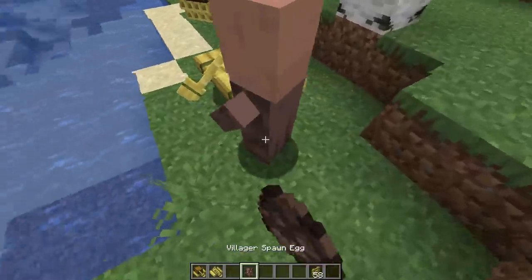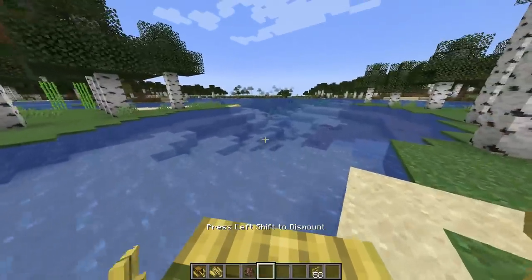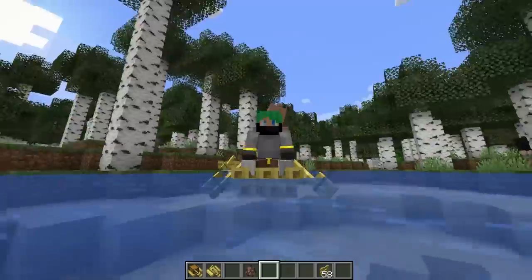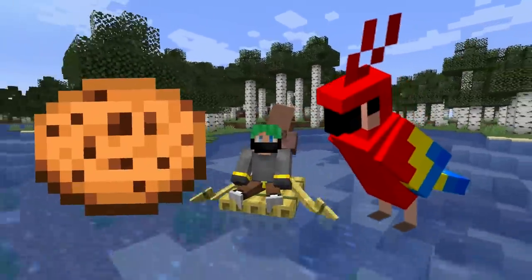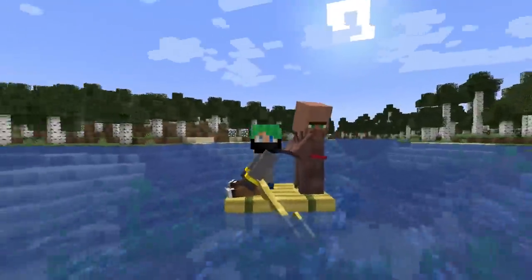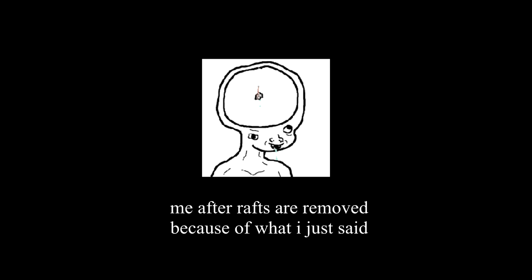I still definitely believe that standing up on a raft while it's inside of the water — I don't know, Mojang, you tell me — but is this kind of like with the whole breeding the parrots with the cookie thing? Are you maybe informing people to do the exact wrong thing? Jump on a raft and stand on it while somebody else is sailing? I hope that doesn't make them remove the raft.